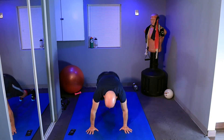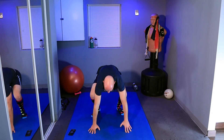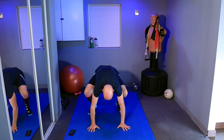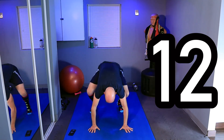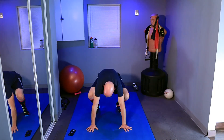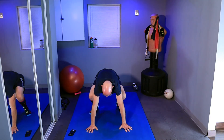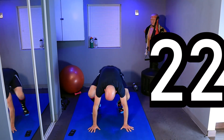One, two — as many as we can — three, four, five, six — keep it up with me — seven, eight, nine, ten, eleven, twelve, thirteen, fourteen, fifteen. Don't slow down, twenty seconds left. Sixteen, seventeen, eighteen, nineteen — ten seconds — twenty, twenty-one, twenty-two, twenty-three.